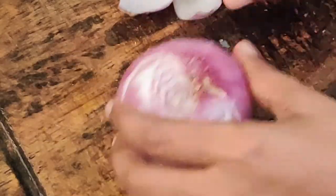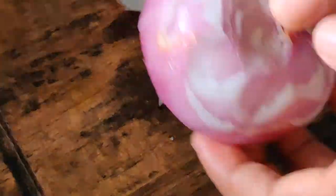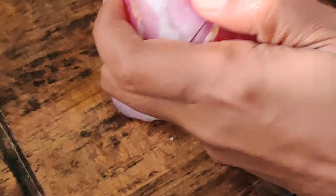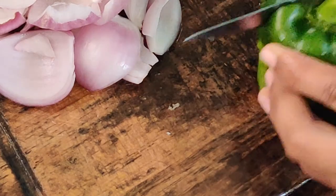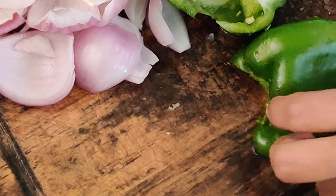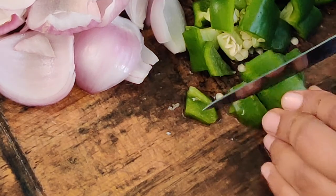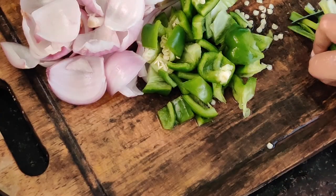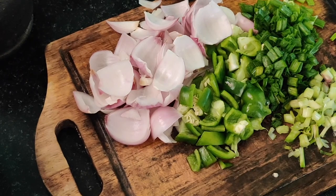We need 2 onions here. While our marination is ongoing, let's cut these veggies and get ready. Here 2 onions — I am cutting them in florets as you can see in this video. And 1 capsicum, medium sized pieces — don't make it finely chopped. Then some spring onion; I have separated the white part and green part and chopped. Those are our veggies.